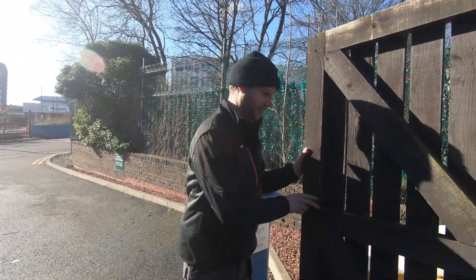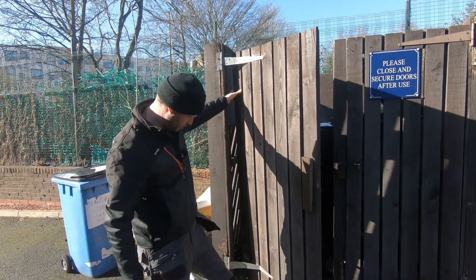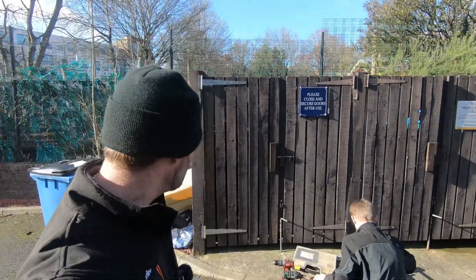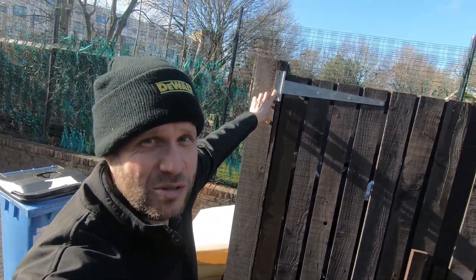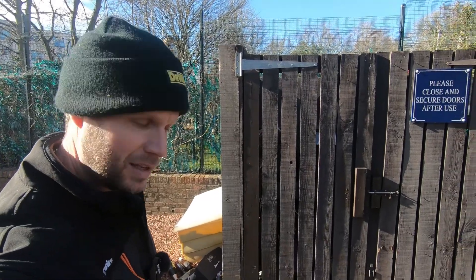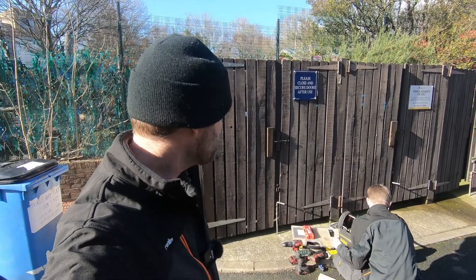Third job of the day - this gate. You can see the hinges have snapped off. So we'll whip them off and put new ones on if we can get them. We'll get those whipped off and pop out and get some hinges. That's this one done - we nipped down to the trade station, got some hinges put on. They're slightly bigger. There's not much to fix to there to be fair - a lot of the wood's broken. We've had to put a couple of masonry fixings in, long torx type ones about six inch, just to hit some solid wood. But they're on, that's done for now - it's not going to be swinging in the wind. Jack's just tidying the gear up, then we're going to go in and do an emergency light test as always.